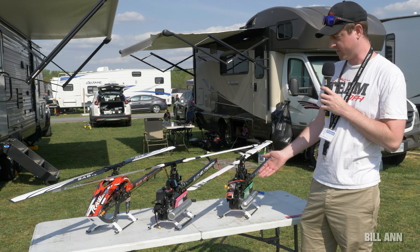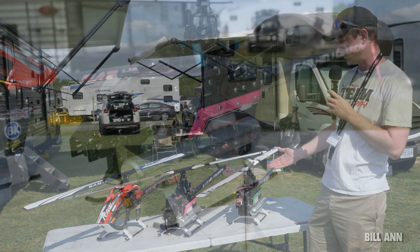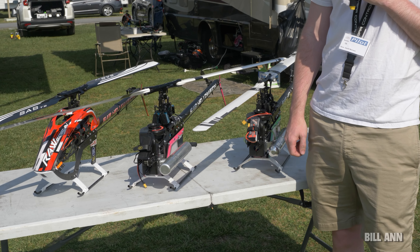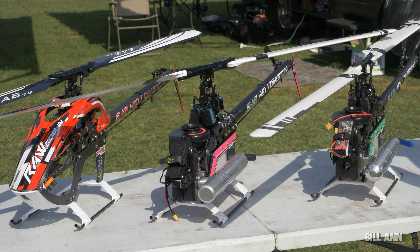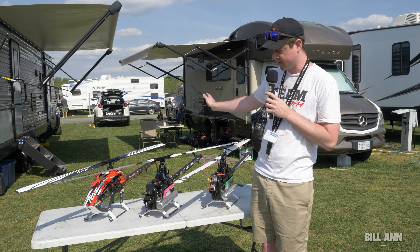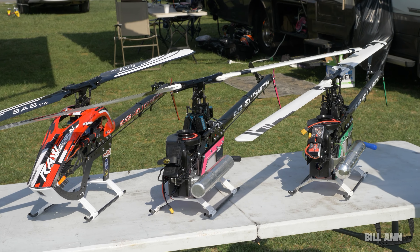There are some upsides and some downsides. It adds a bit of weight — maybe a quarter pound heavier in that region — but in return you get larger components that can be more durable and will hold up better. And if you already have the electric, all the common crash parts are shared with the electric Raw, so you only have to keep one set of spares.